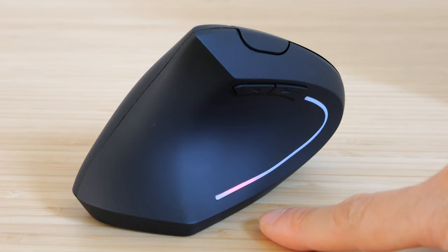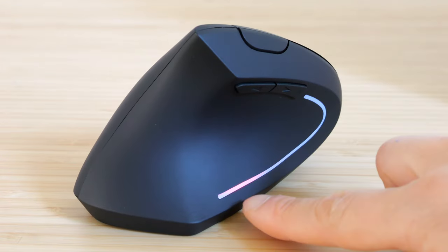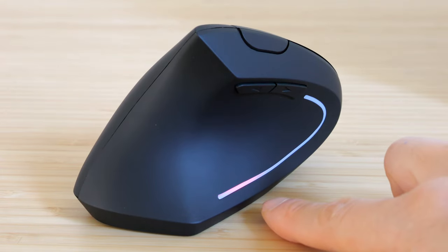The red light indicates that it's on, but if you wait a while, it turns off — it's going into a sleep state. As soon as you move it a bit, it turns back on.